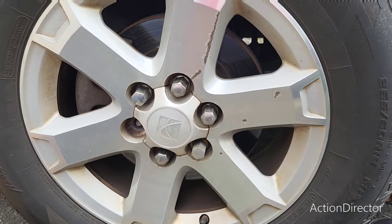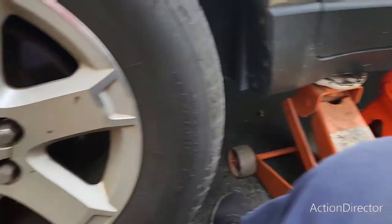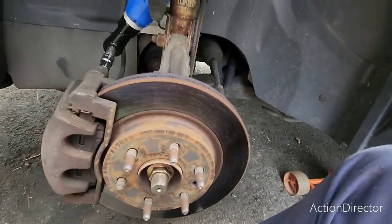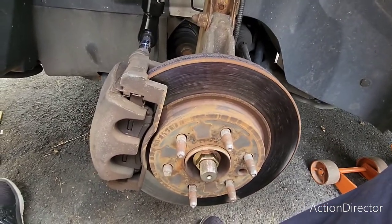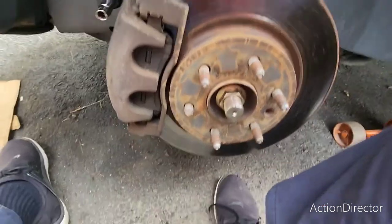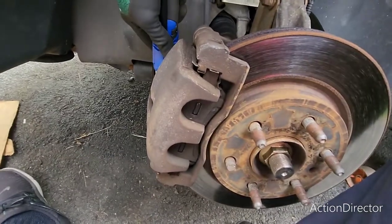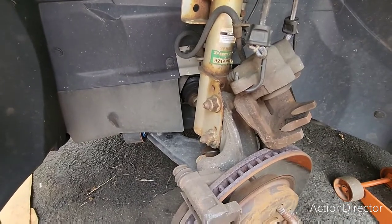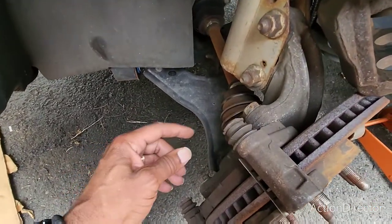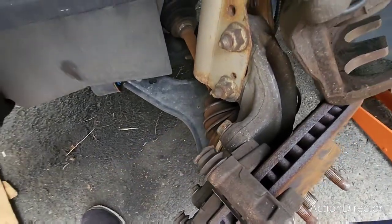Obviously the first thing you're gonna do is remove the wheel. Make sure you got jack stands — safety first. After the wheel's off I'm gonna take the caliper off. With the caliper off — that bolt is 13 millimeter. Next thing you want to do is take off the caliper bracket, and these here are going to be 21 millimeter.